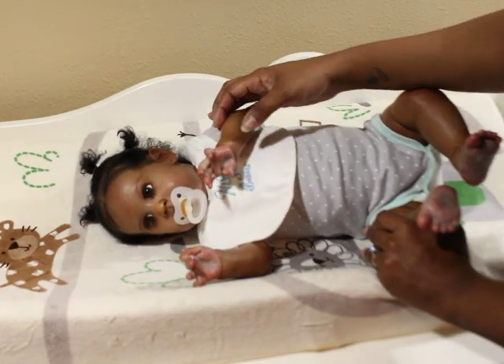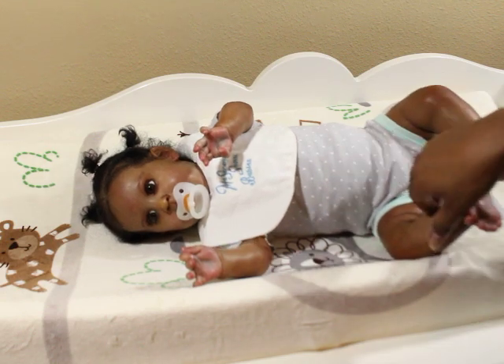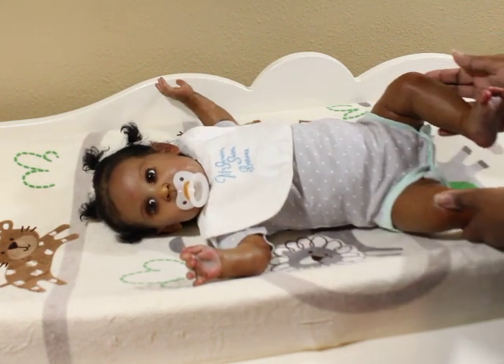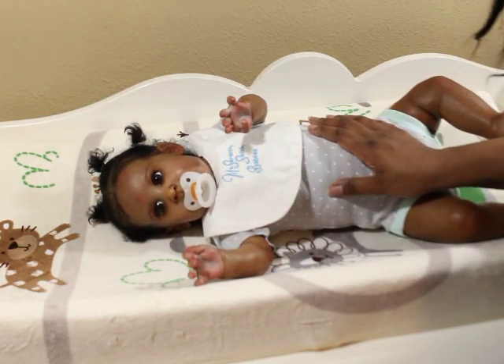Anyway guys, I hope you enjoyed watching Baby Nicholas. He's a really nice sculpt — I love the way everything on him is sculpted. I love his complete sculpt. Thanks for watching and I hope you guys have a great day!